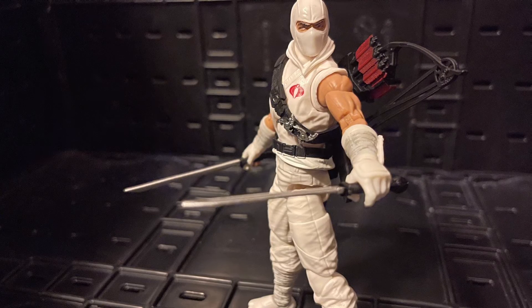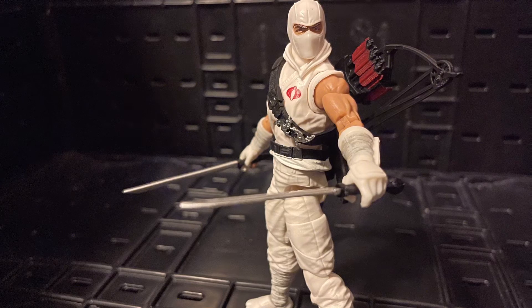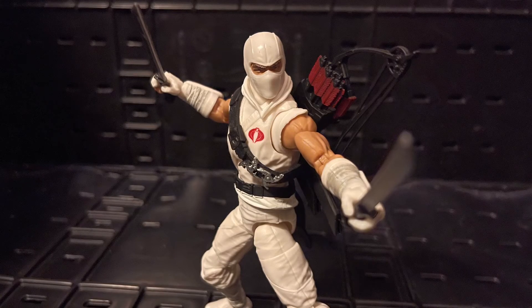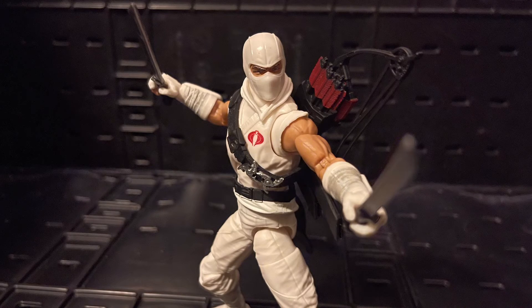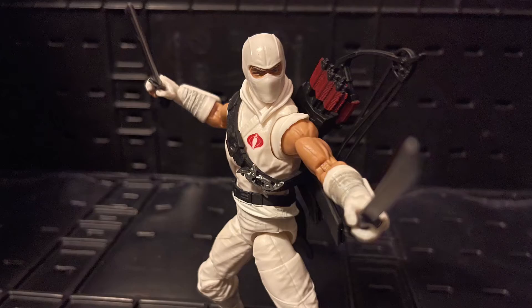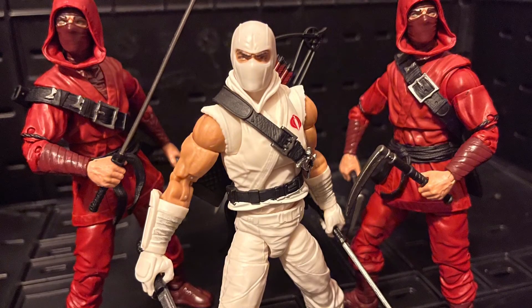All around, the Storm Shadow was really great. The weapons and accessories — the bow, the action arrow, and the hand that can hold the arrow — are excellent. I wish all archers, even in Marvel Legends, would do that. The classic Hawkeye doesn't do that, Danny Moonstar holds the arrow but not quite the same way.